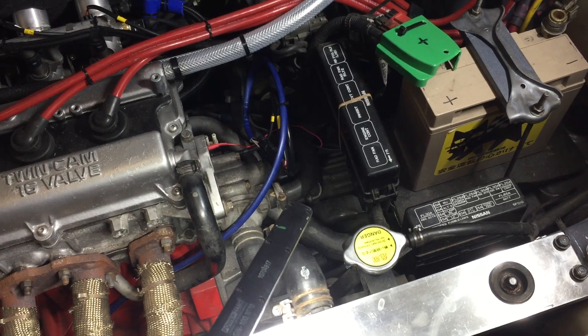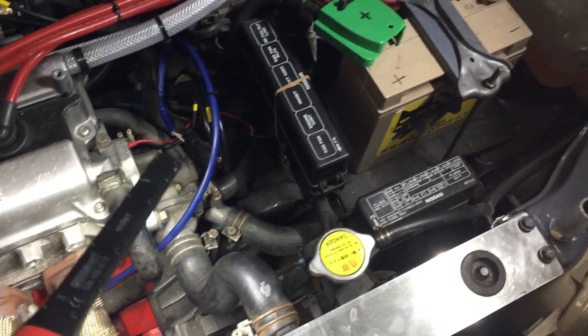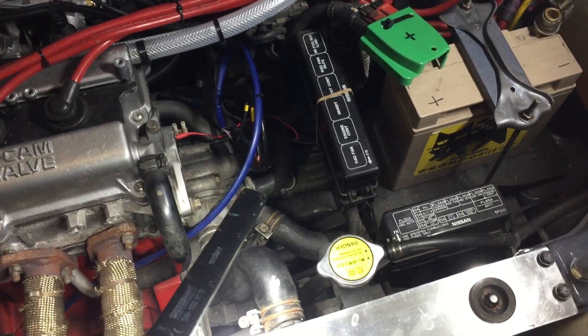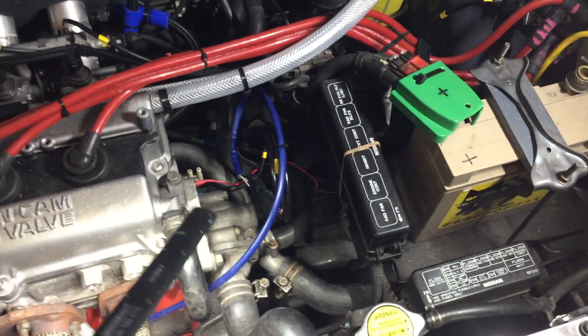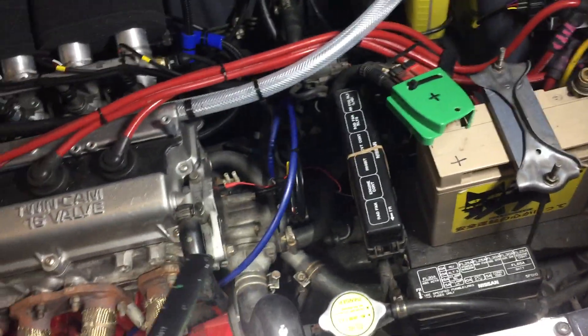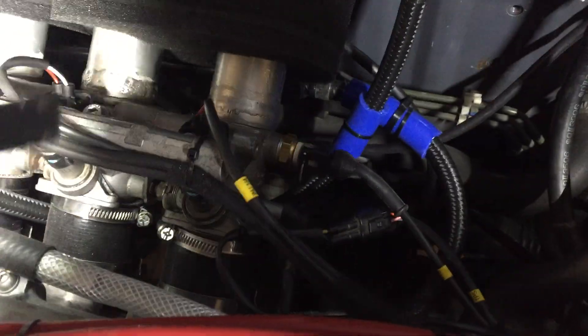The clutch will be upgraded to a CG Motorsport stage two clutch from Leeds. The gearbox is a 99-spec box, which was the lowest-ratio one-litre gearbox they ever did in a Micra K11. It's a standard box with no gripper diff or quaife — that might be upgraded, we'll see how things go.